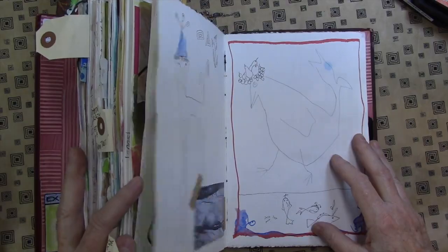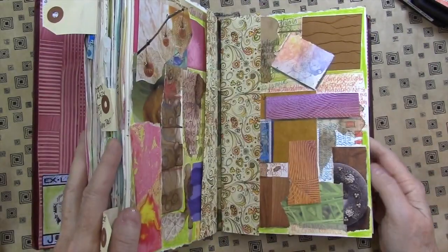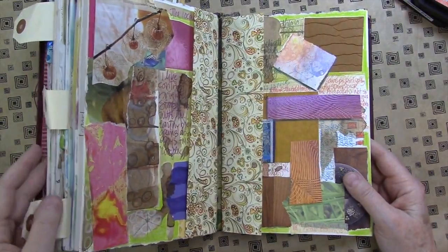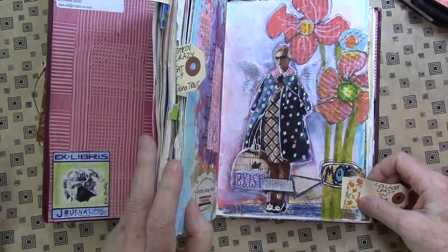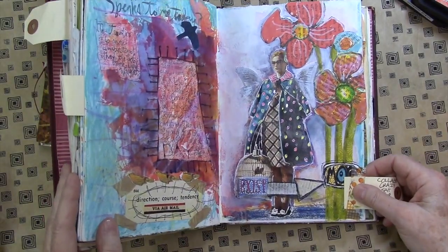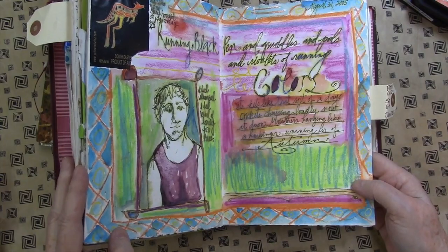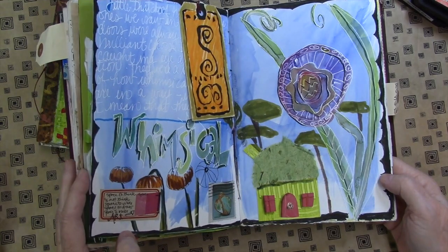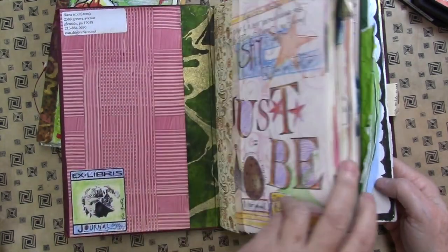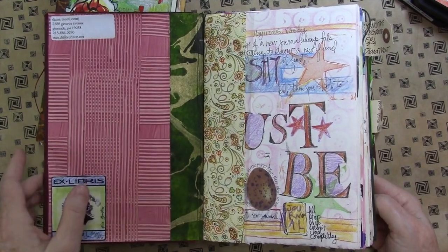I'm going to put links below. It's like visiting an old friend really, these journals. They're so rich. I can't help but remember moments when I go through a journal, and in particular I have a special love for my own rescue book journals.